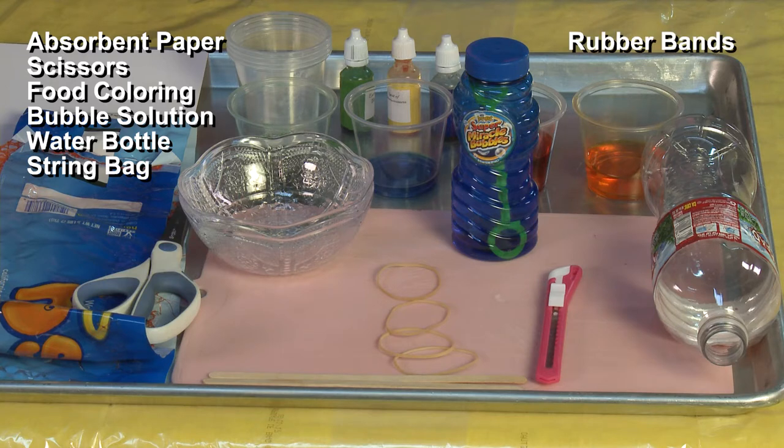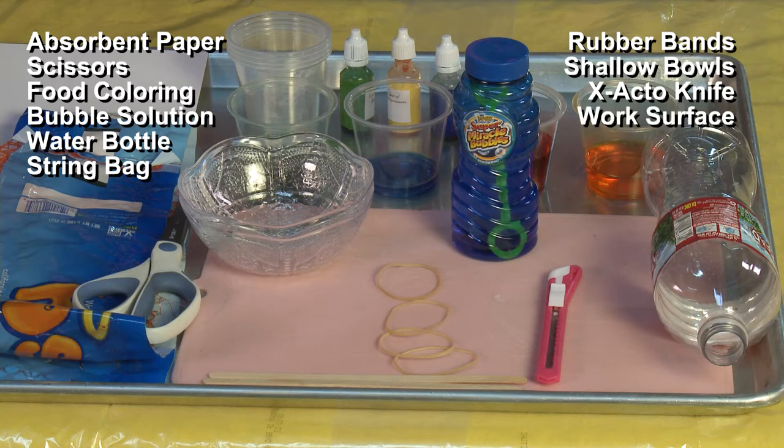You'll also need rubber bands, shallow bowls, an X-Acto knife, a work surface, stir sticks, and a cutting board.